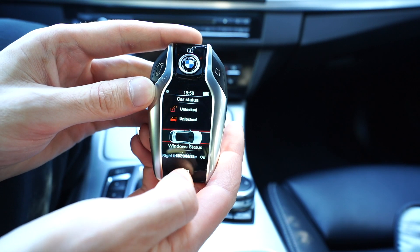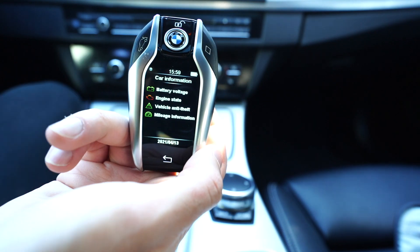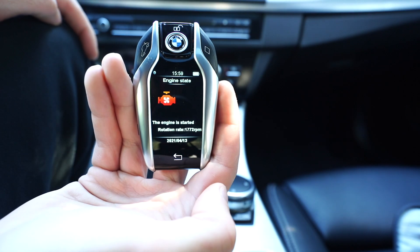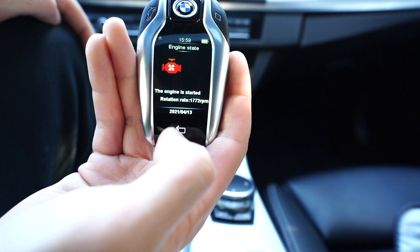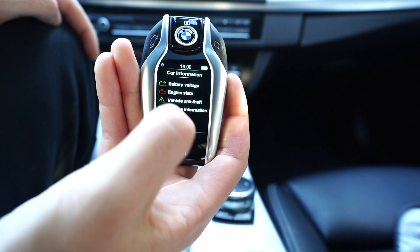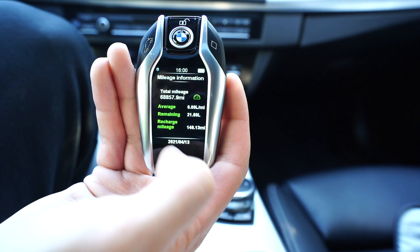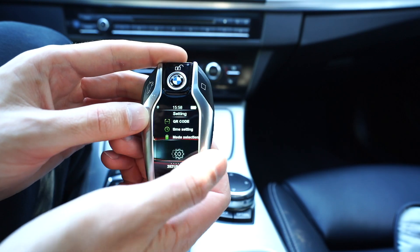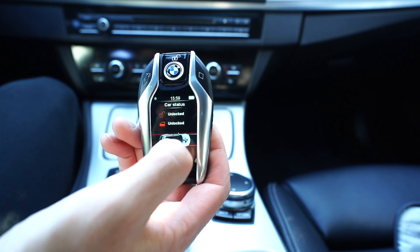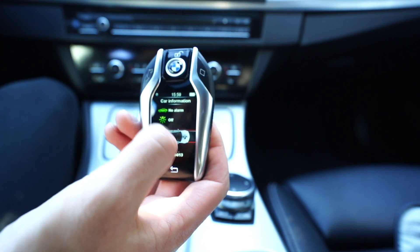Swiping over again, we can see the alarm is not armed. Clicking on that, we can see battery voltage, engine state, vehicle anti-theft, and mileage information. Clicking on engine state, we can see that the engine is running and its RPM, which is pretty cool. Anti-theft information just says 'alarms abnormal,' which I guess means it's not armed. Mileage information shows the total mileage on the car as well as the average remaining. We can see none of the warning lights are on. Turning the car back on, we can see the fan animation going and it's telling you it's on.